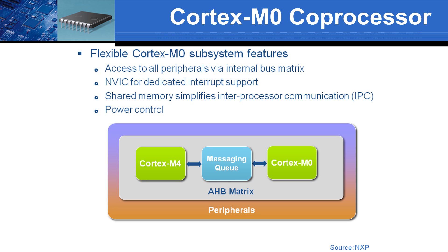In the LPC-4300, both cores have access to the same peripherals and memory blocks via the internal bus matrix. The M0 slave can independently control its assigned peripherals and has its own interrupt vector table. A common way to implement inter-core or inter-process communications is using a shared memory block for data and commands. The M4 master can control the slave and power it on or off as required.